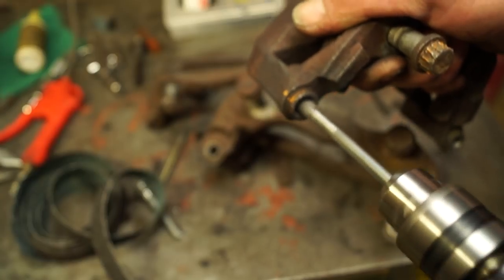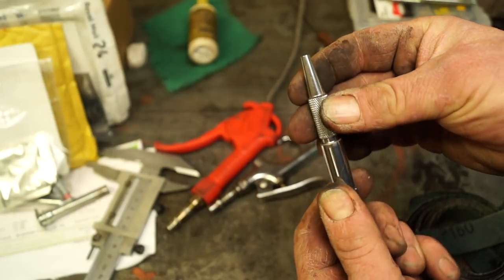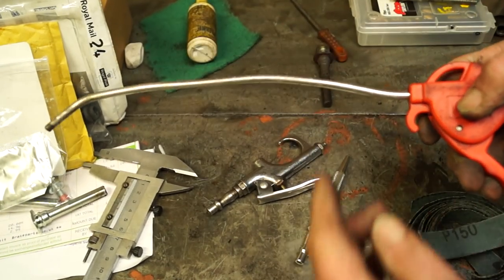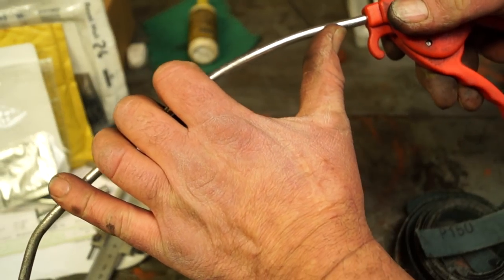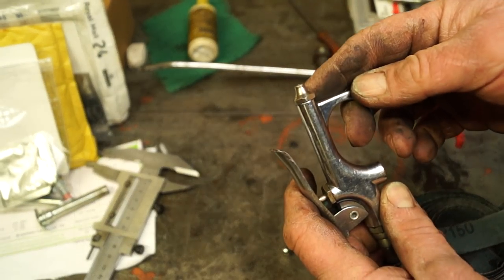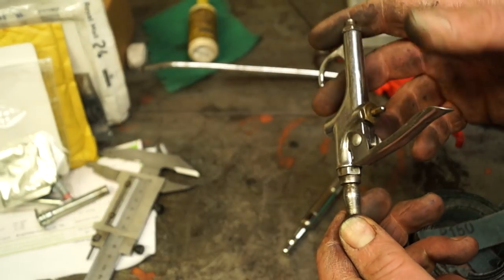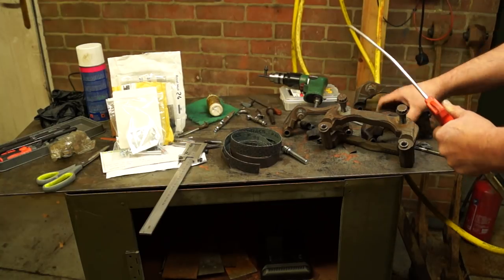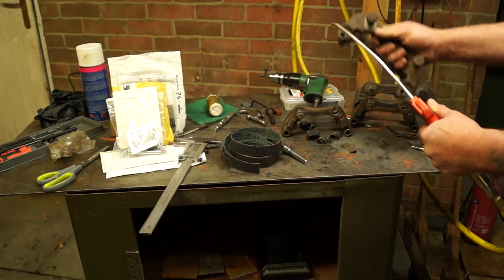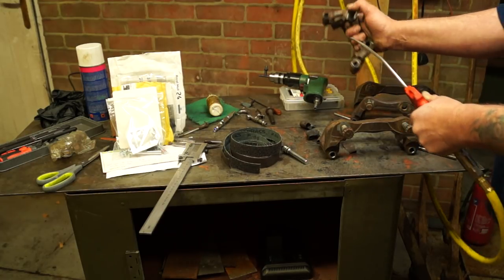For blowing out the bores, I've got a pencil-style air gun that directs air very precisely — that cost about five pounds. The one you really need for getting right into holes is an adjustable flexible air gun, about nine pounds. You can take the end off and fit a rubber fitting, a brake pipe fitting, or a long piece of brake pipe. Always wear goggles — and I'll show you why: you can see that puff of rust coming out — you don't want that going in your eyes.